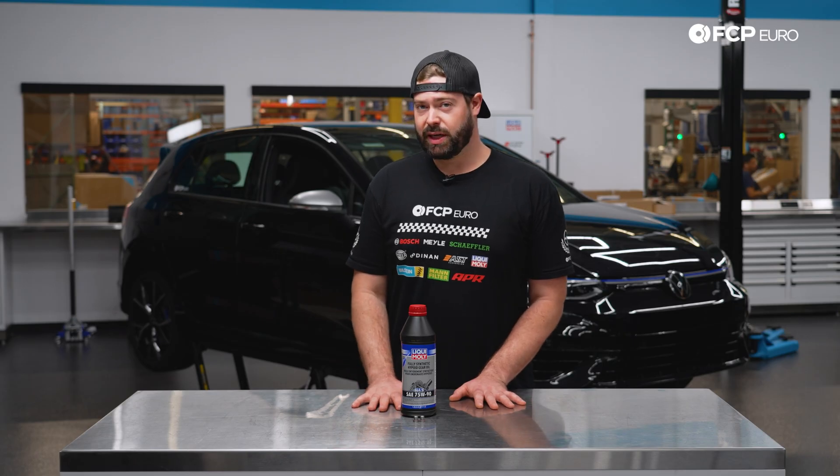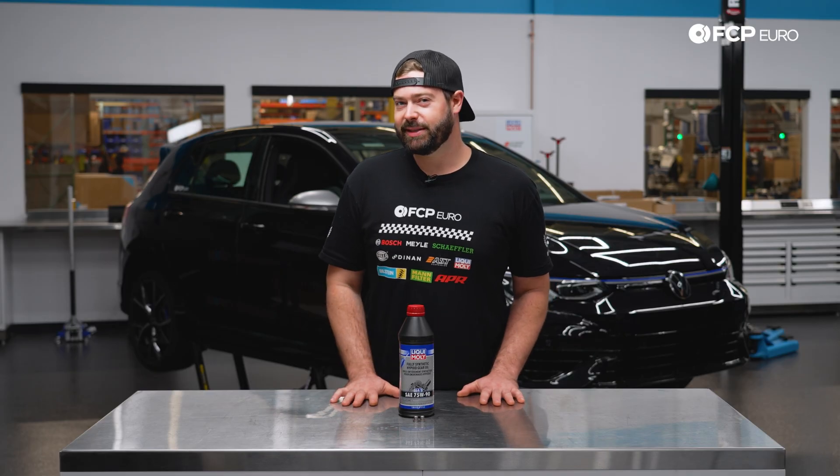If you're having noise coming from your bevel box or having some kind of mechanical issue, this fluid service probably won't solve those problems because this is a maintenance item. Performing this service as a maintenance item will prolong the life of your front differential and give you many more happy miles to come.